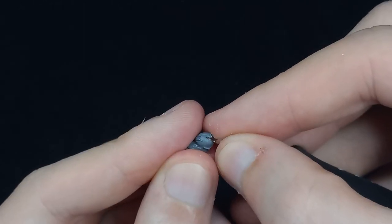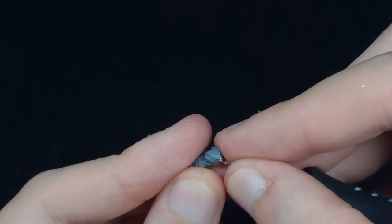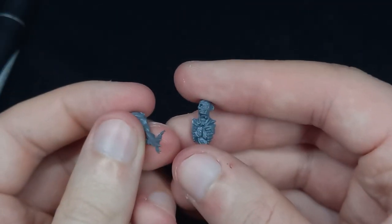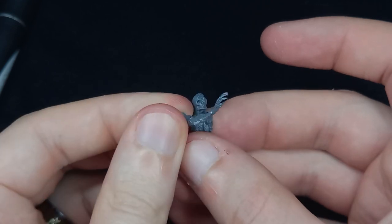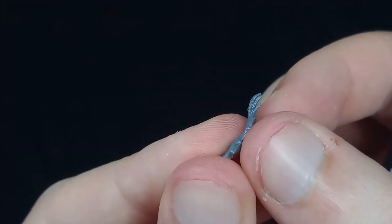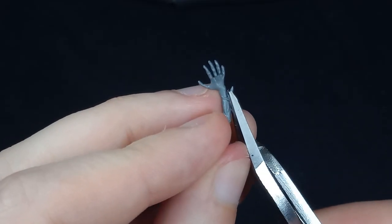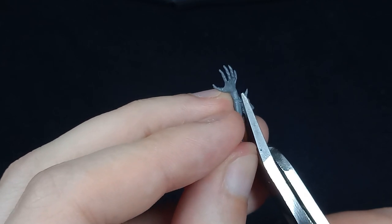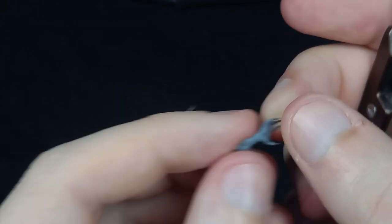Next we want to remove any mould lines across this piece. I do end up swapping out the head but it's still good practice to get rid of mould lines. I also have this arm from the same Start Collecting kit — it has a few details we don't want, so we come in with our clippers to remove those details before using the knife to get rid of any excess material.